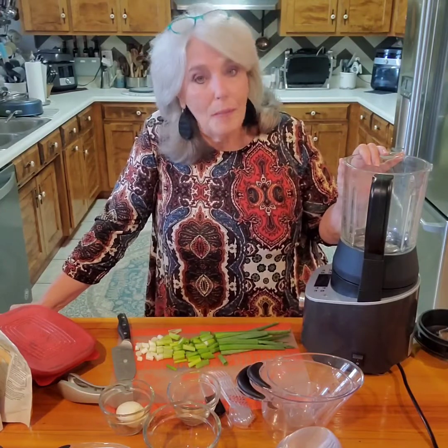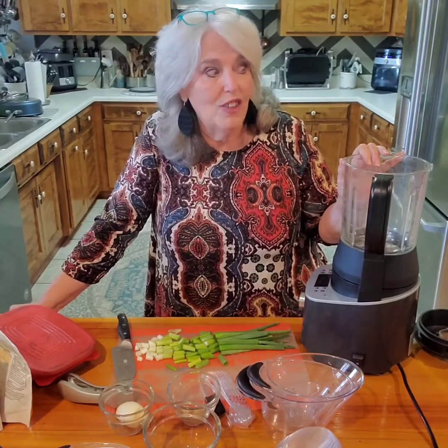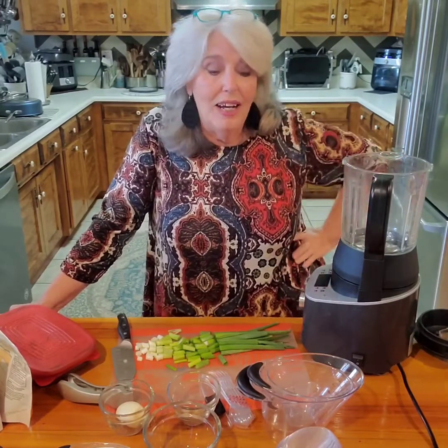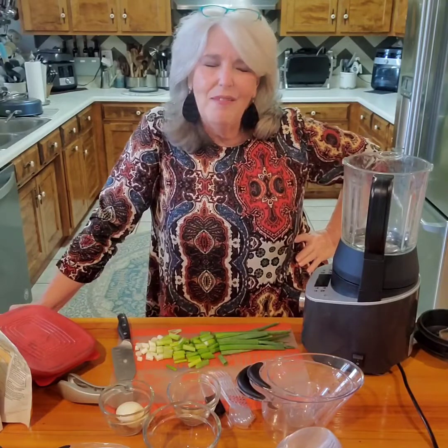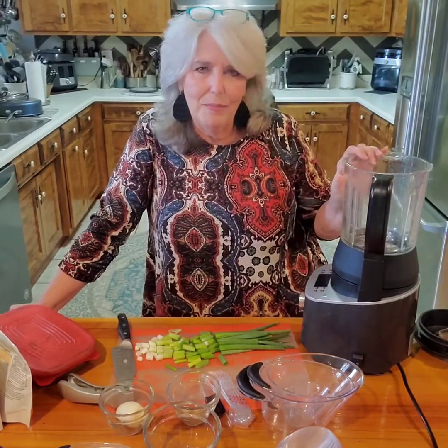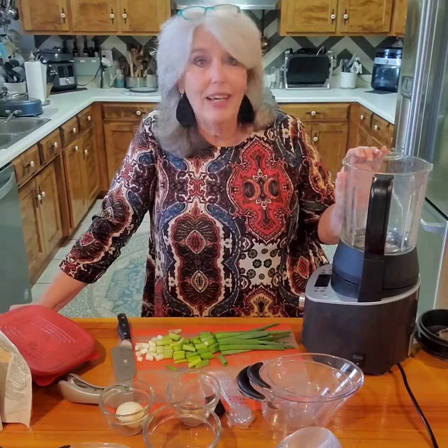I needed some butternut squash soup because my mom just got home from the hospital, so I thought I'd make something kind of savory and sweet - because butternut is a little of both, at least the way I cook it. I've never really shared my butternut squash soup that I like to make in my cooking blender, so here we are today.